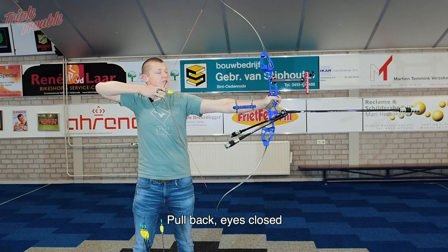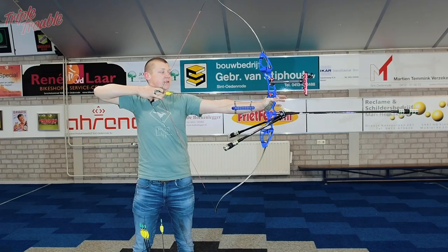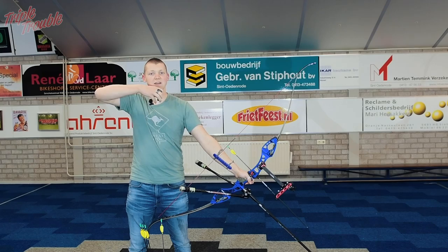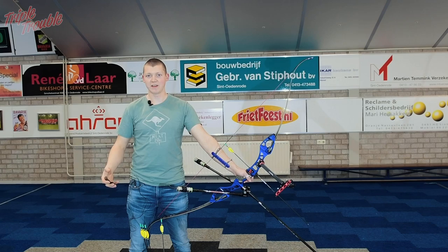Stand in a comfortable stance, and then see if your coach can check your clicker length. For me, it's pretty much spot on right now. So my clicker length is pretty comfortable, and now I can shoot my shot with the clicker.